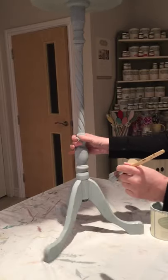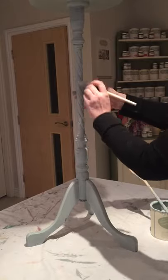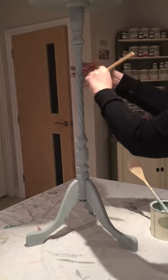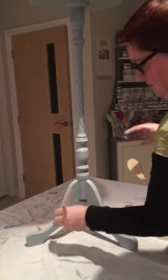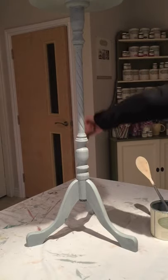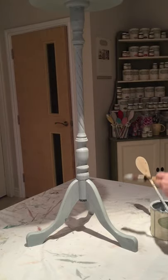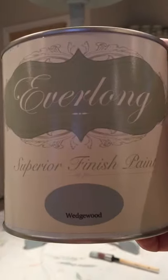You can see I'm kind of handling it now — that's definitely drying, and the heating is not on high at all, it's on about 18 degrees. And there we go — it's done for now. Let that dry and give it another coat. It's Wedgwood by Everlong Superior Finish paint.